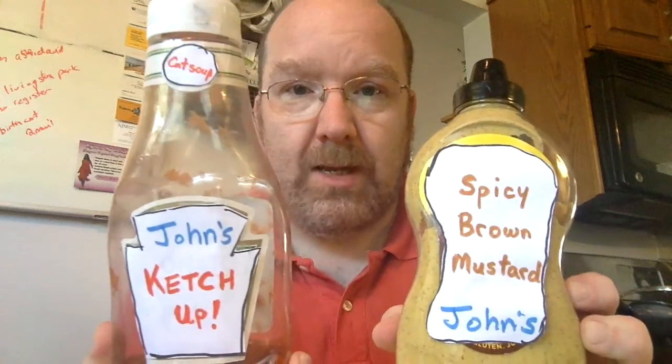I guess they couldn't squeeze in the extra hundredth of an ounce. All right, we're gonna crack this open — let's see what it looks like and smells like. It kind of looks and smells like cat food. I'm prepared — I have my Diet Coke, but I also have mustard and ketchup in case it's really revolting. Maybe we'll try it with ketchup and mustard if that helps.